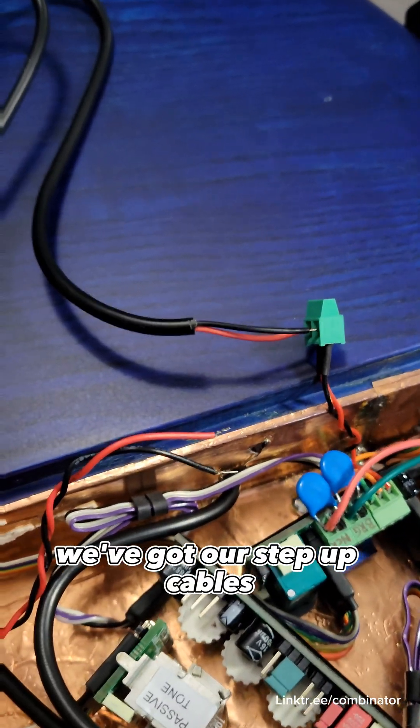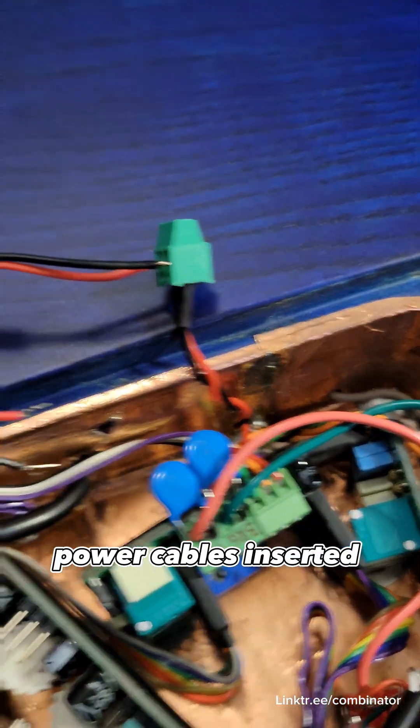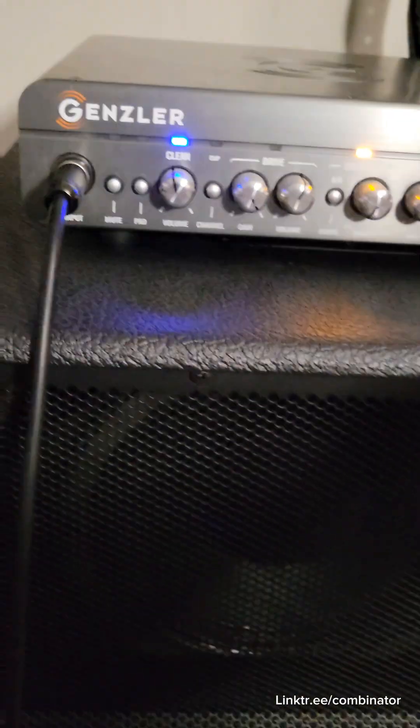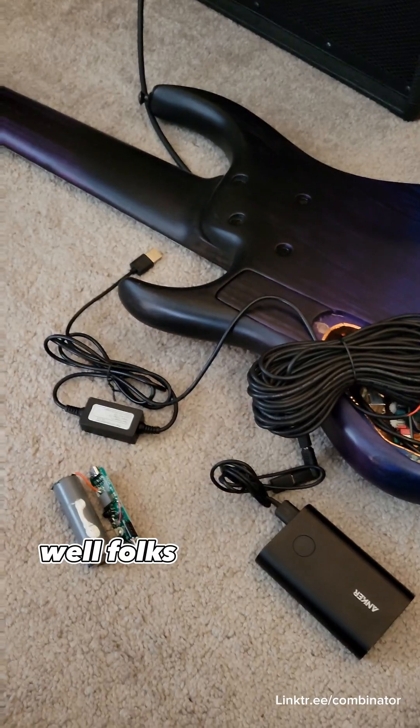We've got our step-up cables and power cables inserted. It works, but we have a lot of noise. Listen to that — not so great. We've got to filter it out.